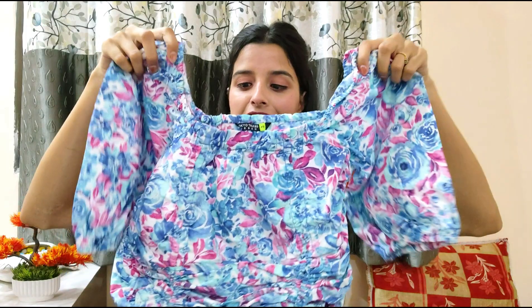Moving on, the next top is a flower print top. Tell me in the comments how many times you've seen flower print dresses, tops, and one-pieces lately — the flower trend is all over the place and I just love it!